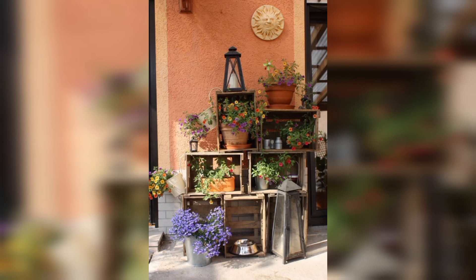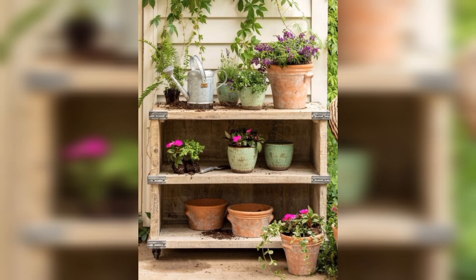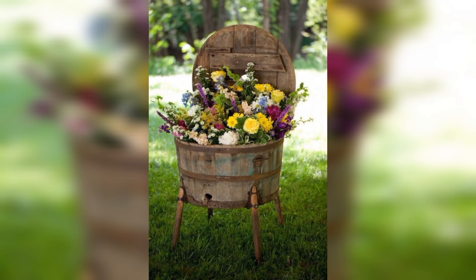Let's take a closer look at some of these vintage decorating ideas. This beautiful vintage bird cage can be easily transformed into a hanging planter for your favourite plants or flowers. It's a great way to add a touch of elegance and charm to your garden.